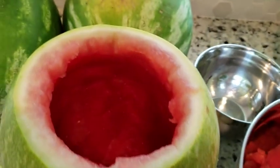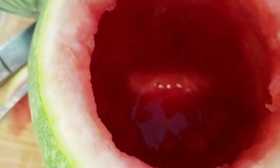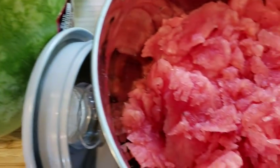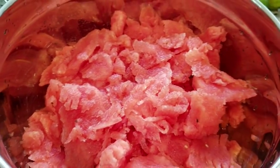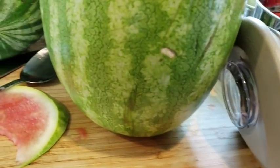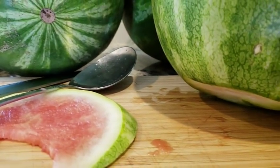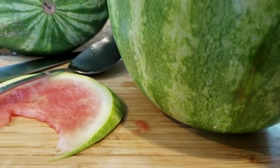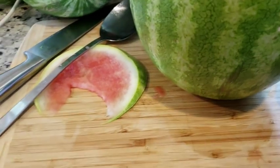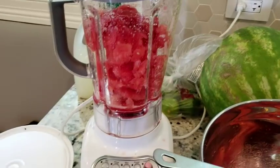First I started out by cutting the top off of a watermelon and hollowing it out. You can see I have all the meat in a bowl right over there, and I also cut a little bit off the bottom to level it off so it can stand on its own.